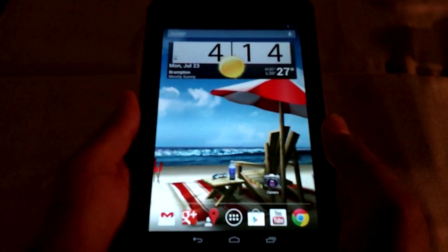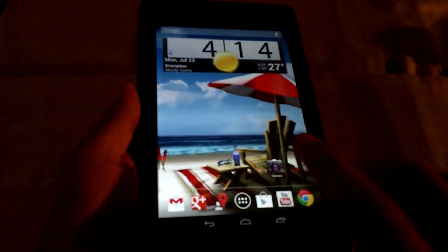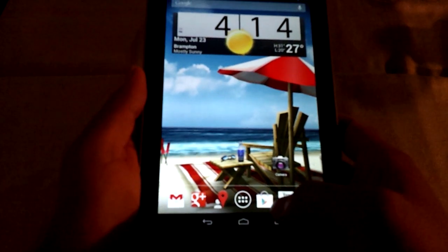So I'm going to show you guys how to get the camera app up and running. You do not have to mod your device. You don't have to root. You don't have to do anything. This is stock Jelly Bean. I haven't modified it yet — I just got the camera up and running, and I'll show you exactly how I did that right now.